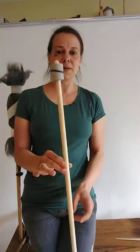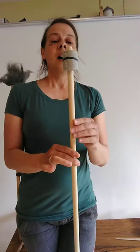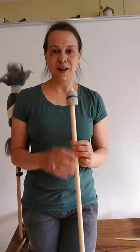Here's an example of a distaff, such as you can also buy in my shop. It's a stick with a band on it to hold your fibers.